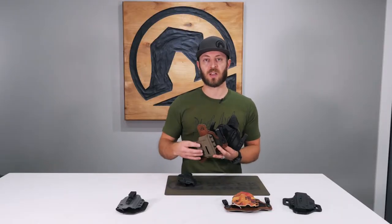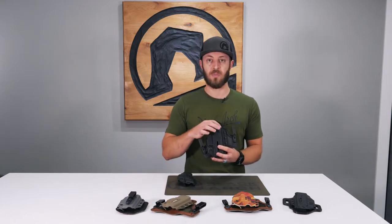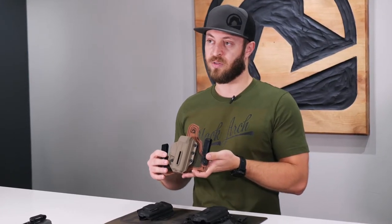Your holster is customizable off the website. We offer some basic color patterns, but then you're able to choose the color of the leather, the mesh, and the shell. Each backer is made specifically for the gun that you choose, giving us the smallest footprint possible while still giving you the comfort that you're looking for.